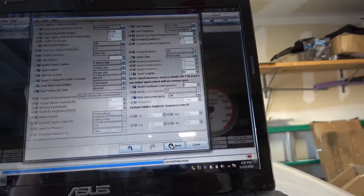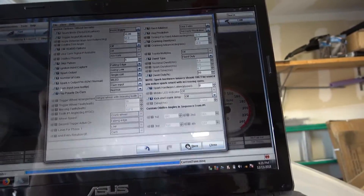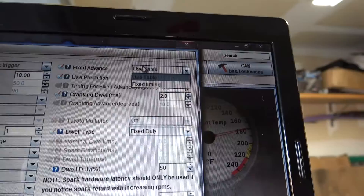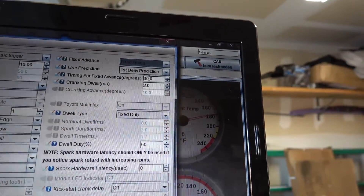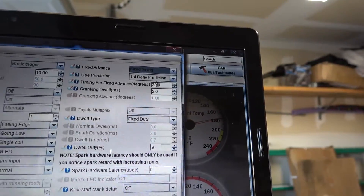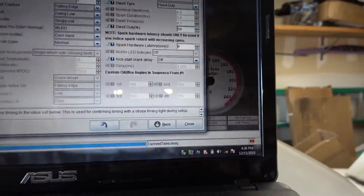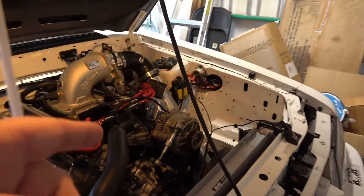What I do is lock the timing out at 30 degrees. Go up here to fixed timing — we're going to use fixed timing. You can see here I have it set to 30 degrees, so we're going to lock it at 30 degrees. Make sure you hit burn, and the ignition has to be on. You may need to wiggle the strip a little bit to get close.